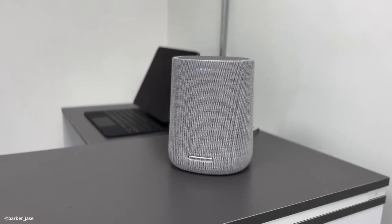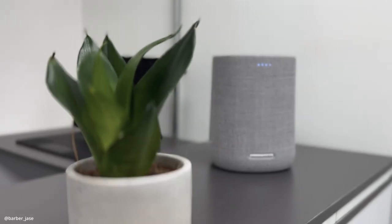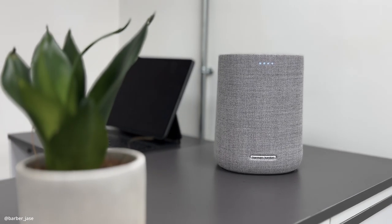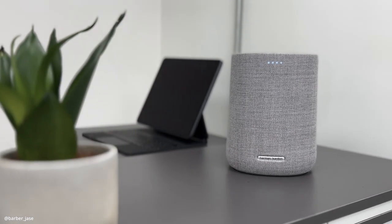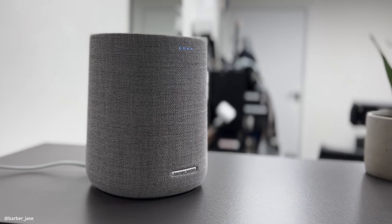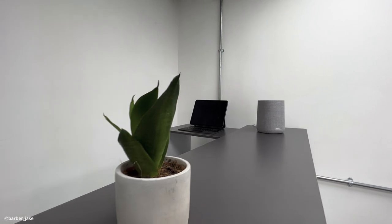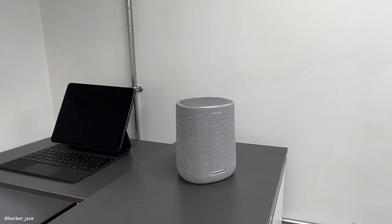Right here I've got my speaker. It's a Google-assisted speaker by Harman Kardon. It's not the biggest speaker — it could be more powerful — but the quality and the sound is good enough for now. I actually got this on Facebook Marketplace for £50, which was a bargain. I'm looking to add a few more things to the reception area and I'm definitely going to put a barber pole there as well.